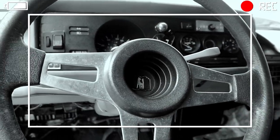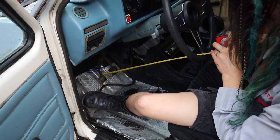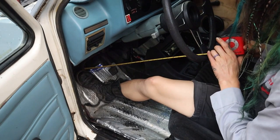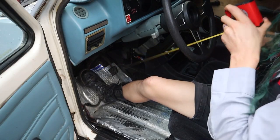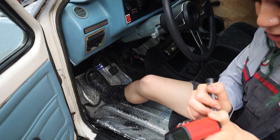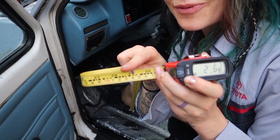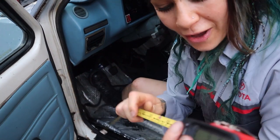Even if you have an aftermarket steering wheel, it does not matter. We're just using this as an arbitrary measuring point to measure the total pedal travel. Then we're going to depress the pedal all the way, and I'm going to take another measurement — we are at 29 inches, just at the very end of 29 inches. My initial measurement was 24, and with my clutch pedal fully depressed it was 29 inches, so taking the difference we've got five inches of pedal travel.